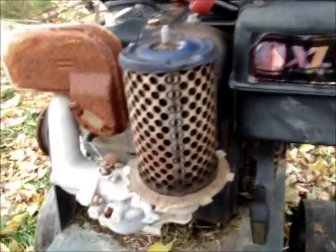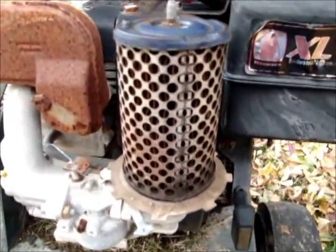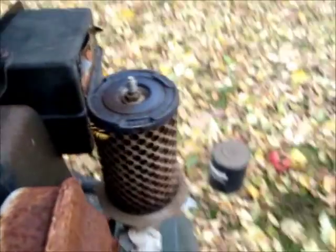Well, that scared me a little bit. As you can see, there's no pre-filter — it will be getting a new filter, it's quite dirty. There's a dead bug there and a living one there.